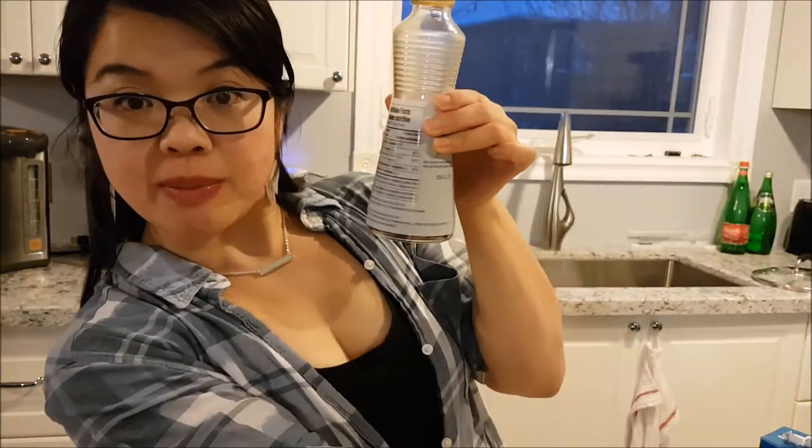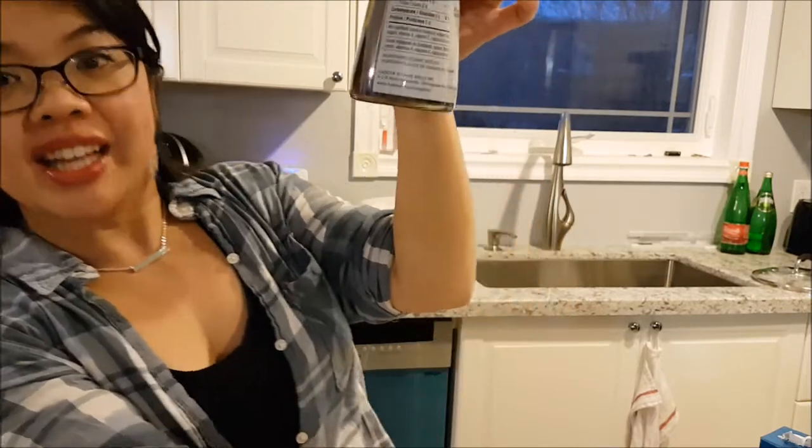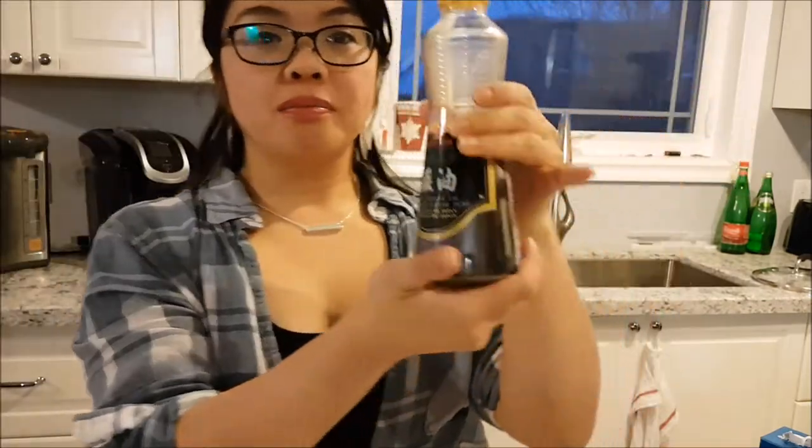All I need for the marinade is some salt, some pepper, powdered ginger, and sesame oil. This is like liquid gold, I'm telling you. If you want to do Asian cooking, get some of this — it's just pure sesame oil. It's so yum.